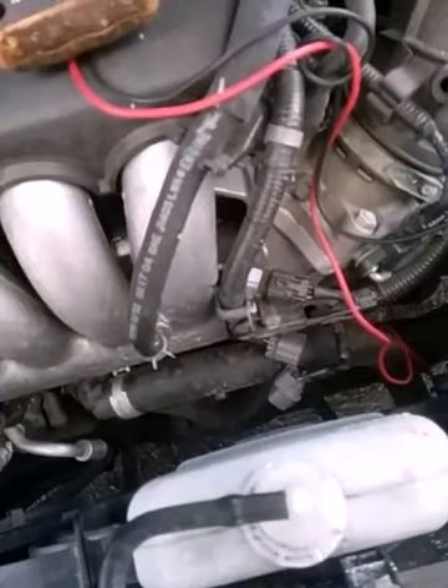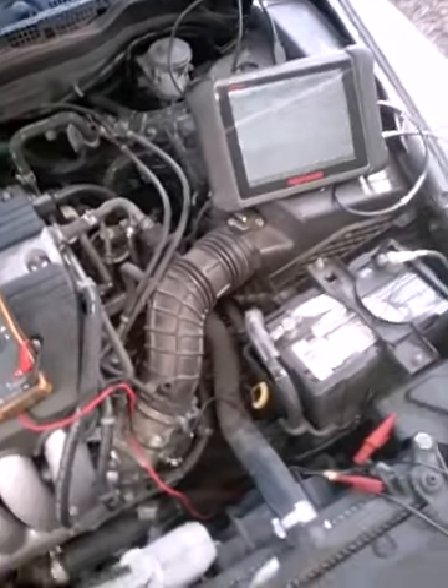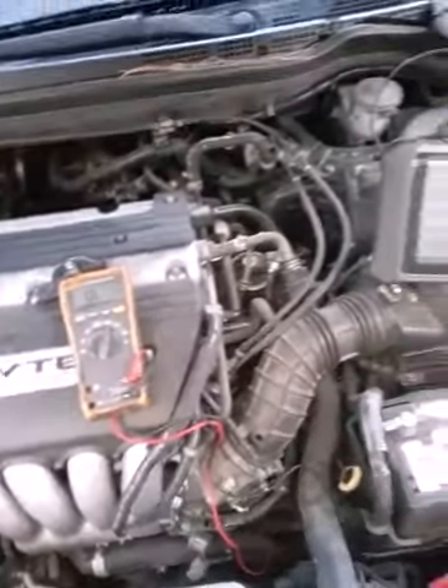I'm going to go ahead and hook my oscilloscope up to it and get the settings put on — AC voltage scale. I don't know how much voltage it's supposed to produce.